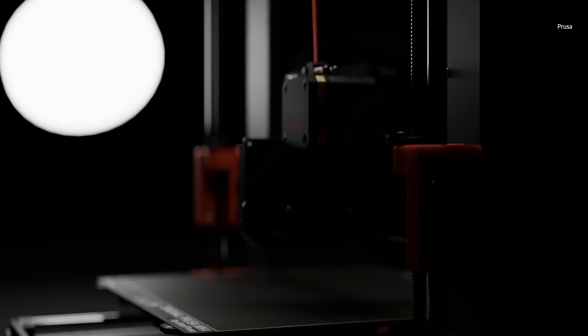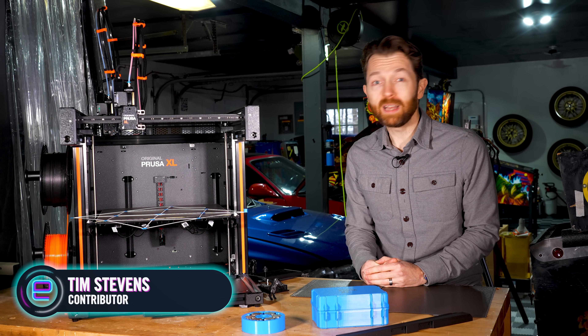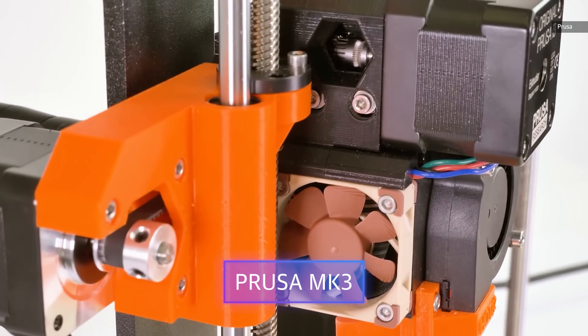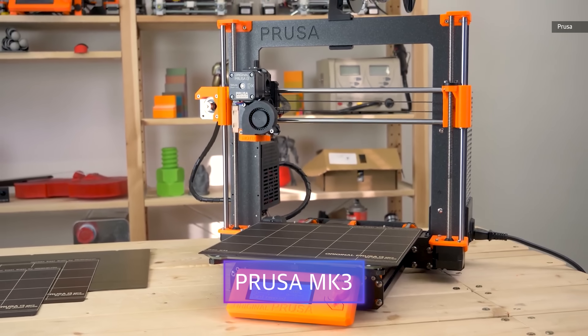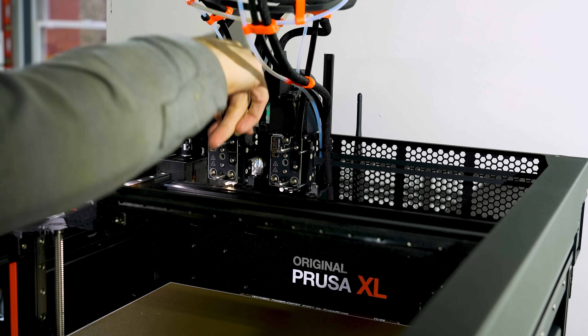In the world of consumer 3D printing, Prusa rapidly established itself as among the best in a field of no-name, hacked-together machines, all sharing similar concepts and components but offering wildly different levels of performance. The Prusa Mark III and Mark III S were almost certainly the best printers of their day, but the new Prusa XL hasn't quite established itself in the same way.